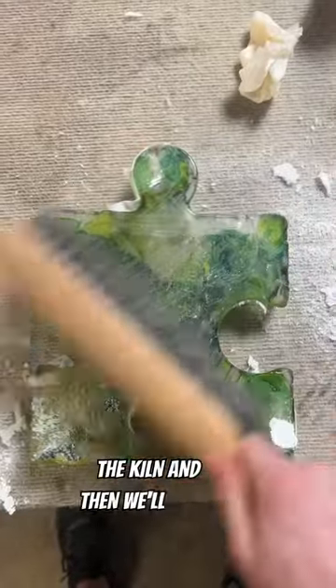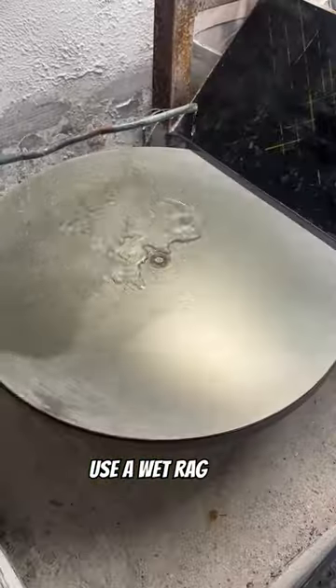We'll begin by taking the piece out of the kiln and then we'll clean off all the debris and then use a wet rag to clean off the rest of the dust.